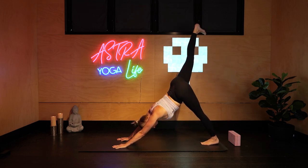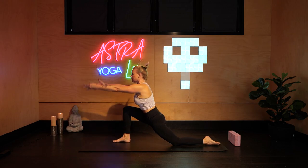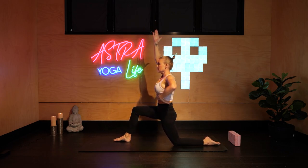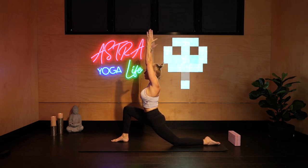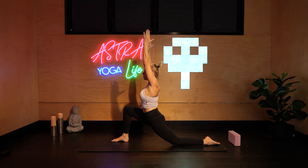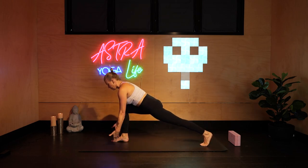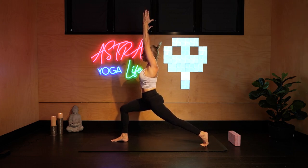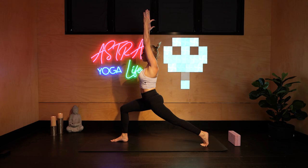Stepping right, left, back to down dog. Inhale right leg, knee high, step between the hands and lower the back knee and untuck the toe — Anjaniyasana. Reach your hands high, engage your core. Tuck your backside under and then press forward into the front leg, feeling a stretch down the left hip flexor. Making sure your knee is above your ankle, not pressed over the toes. Back leg pressed into the floor. Replace the hands, tuck the toe and rise up to crescent lunge. Pressing down through the feet and the toes of the back foot, arms by the ears, shoulders relaxed down, core engaged.